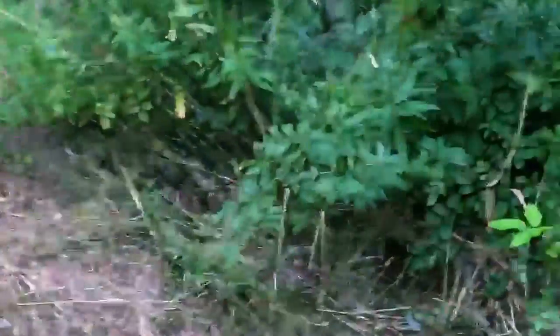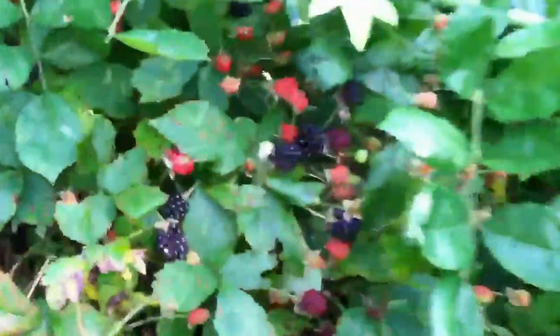I just started clearing this out. I watched some videos about trellising blackberries and I think I'm gonna give it a shot. I started a little path to get back into here, and even over here on this side you can see they're just everywhere — all through here — all this stuff is blackberry.